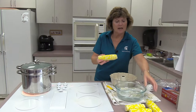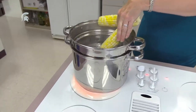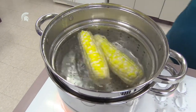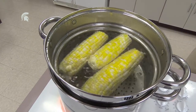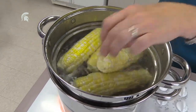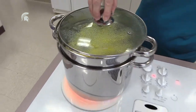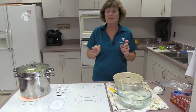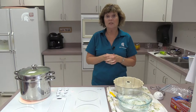We're going to take our ears of corn and put them into our blancher. Blanching stops the enzymatic process and the ripening process of vegetables, so they retain their flavor and texture. If you do not blanch, they may be discolored, they may have an off flavor, and you lose some of the vitamins.